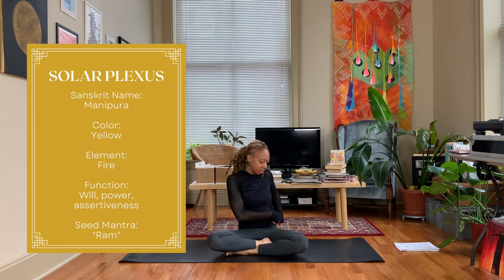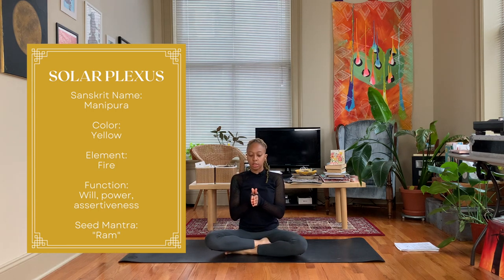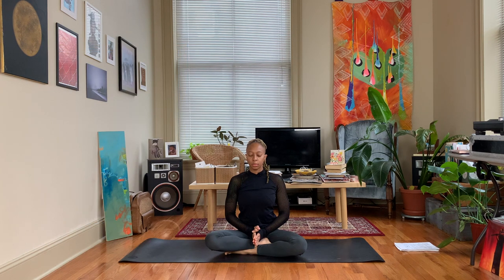Come to an easy seated position, let your hands rest in your lap, palms are coming together, and just fold one thumb over the other. Take a deep inhale... and exhale. Inhale... exhale. Inhale... and exhale.